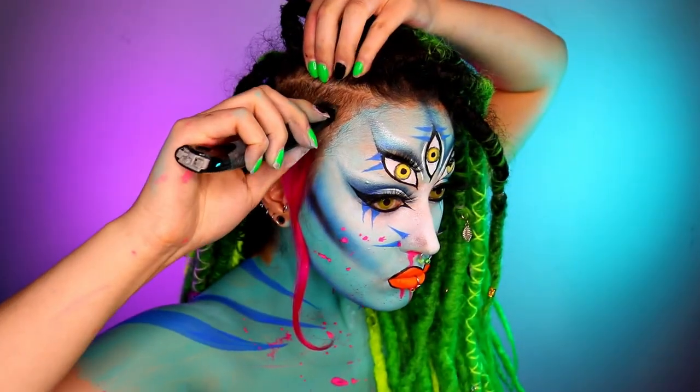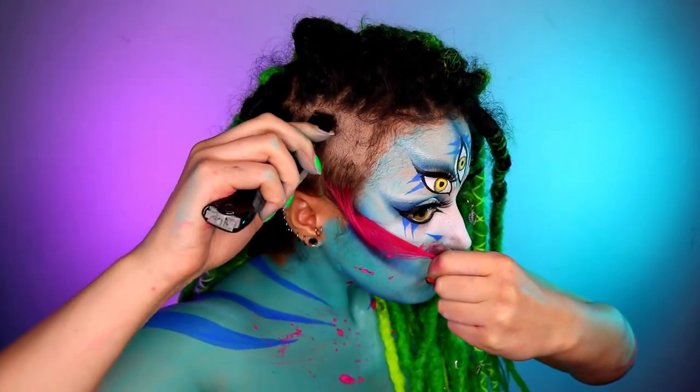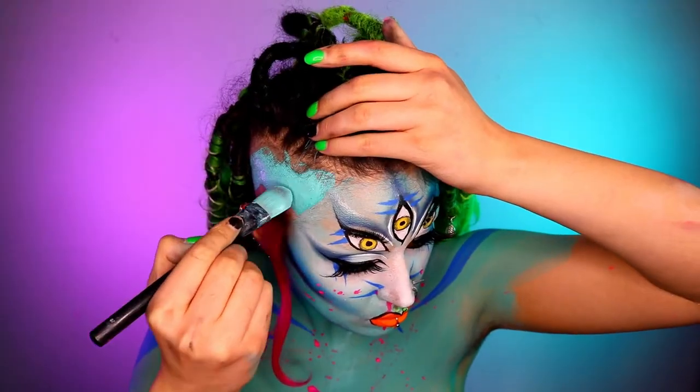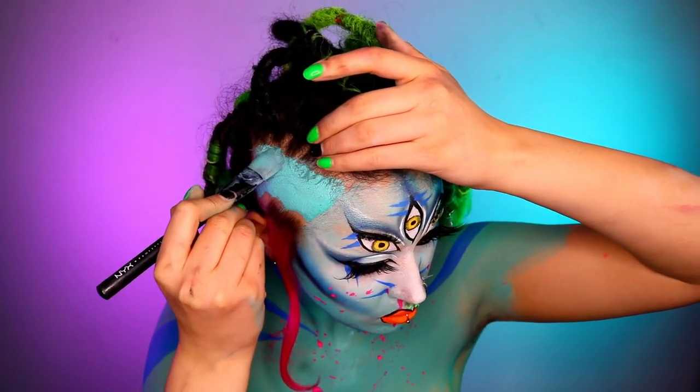Shave your head — I mean you don't have to shave your head just for a look — but yeah, and then I've just painted that. I've also outlined the lips as well because I decided it just needed a little bit more of a pop, and that's it, very simple.